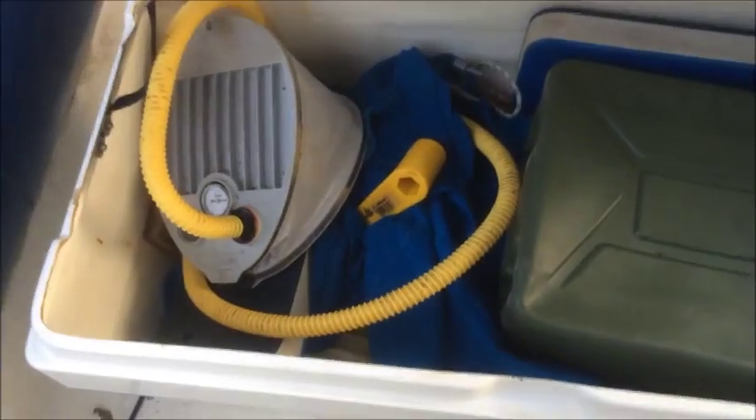Two jockey seats with under-seat storage and grab handles. Moving back we have a double seat with fuel tank, covers for the seats, and the pump.